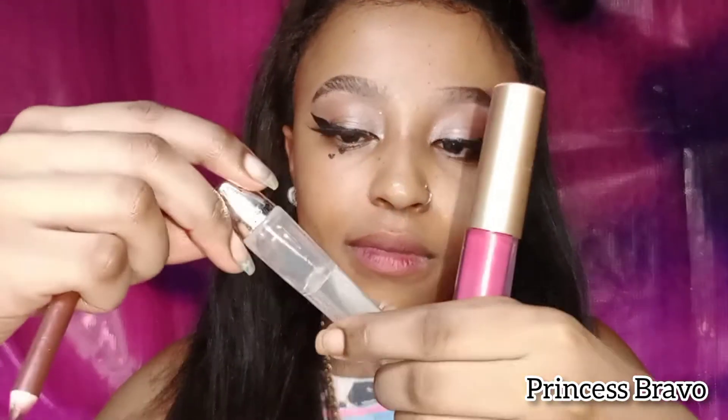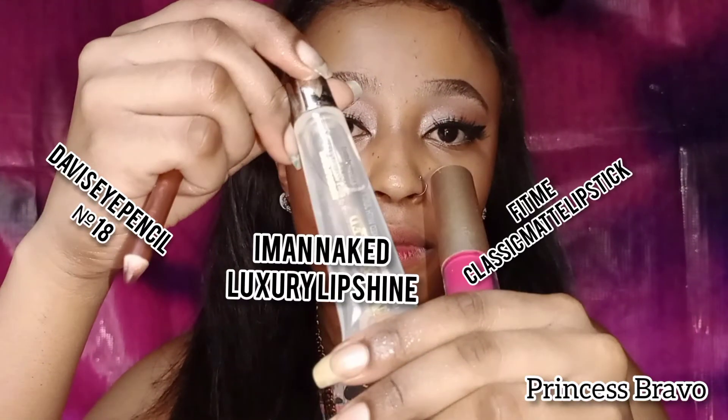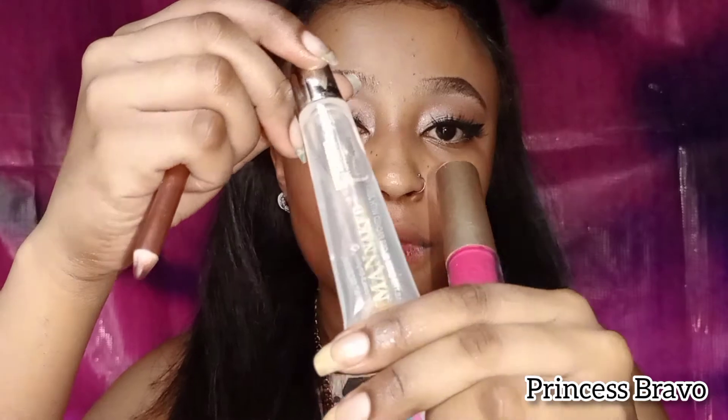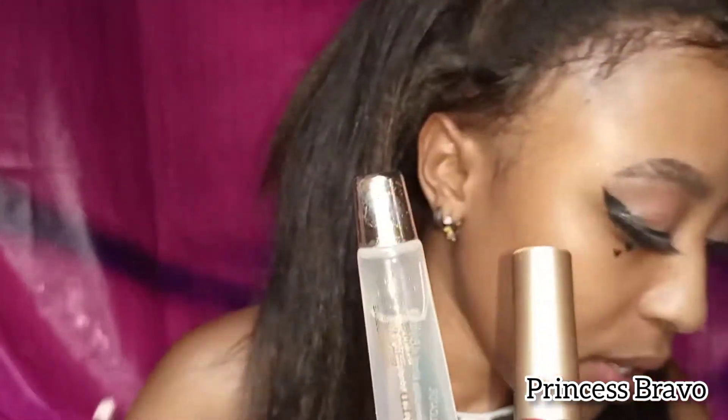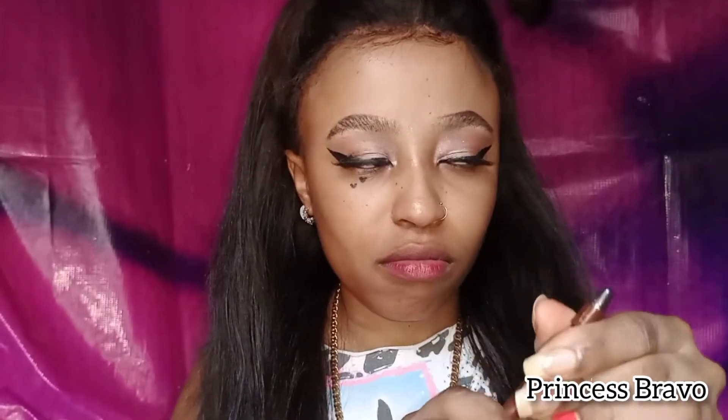To achieve this sexy glossy lippy look for Valentine's Day, I use the following products. Basically, all you need is a lip gloss, a lip color of your choice, and also a lip pencil.